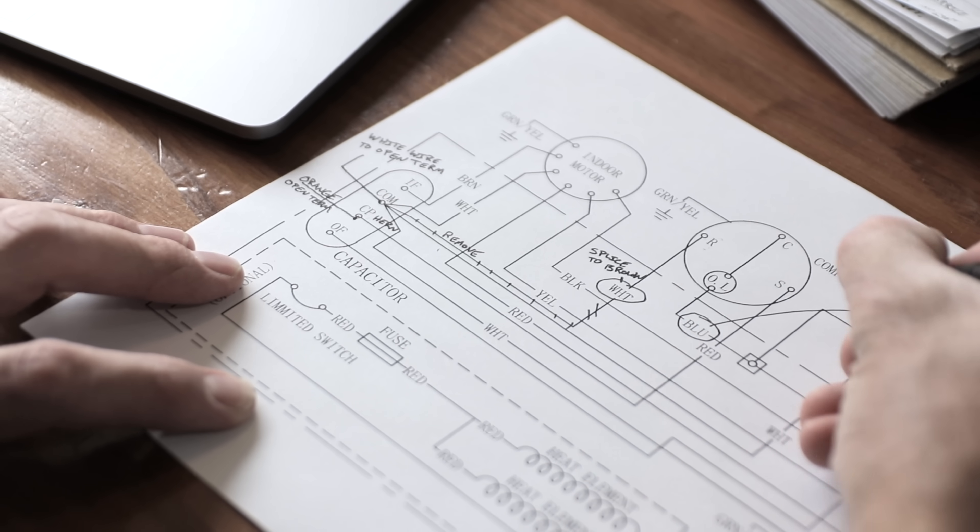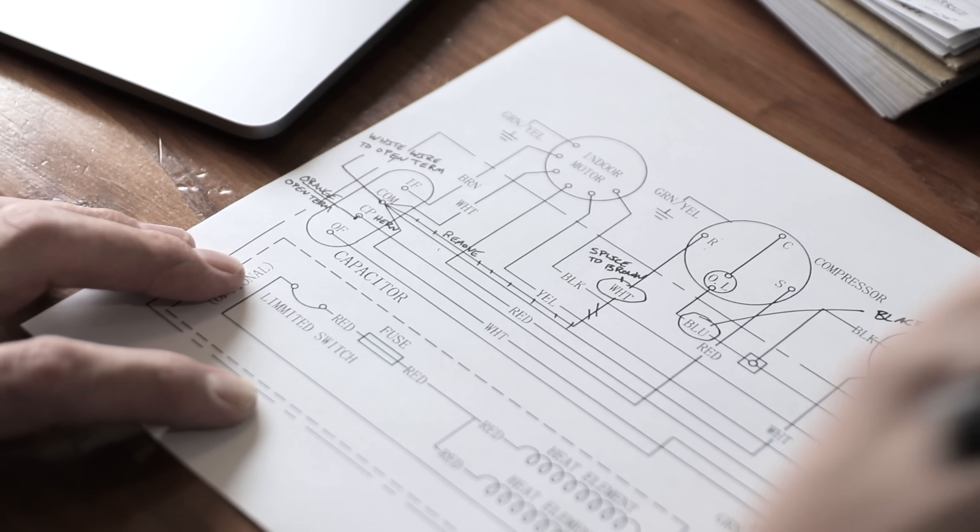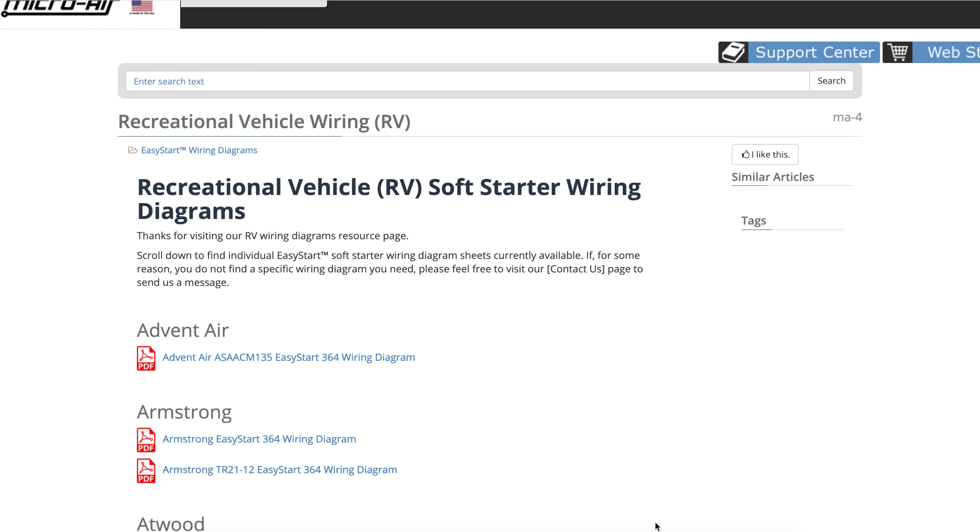We've covered a lot of these things in the past, so I want to get on to the install because ours is the Furrion AC — it's a newer AC model. There wasn't a diagram available to follow for installing this on it, so I had to make my own diagram so I could follow it and see where the wires were going to connect. Hopefully the things I learned through this process I can pass along to you, so if you're installing it on another AC and looking at the diagram, you can quickly see where you need to connect these wires and get up and running in no time.